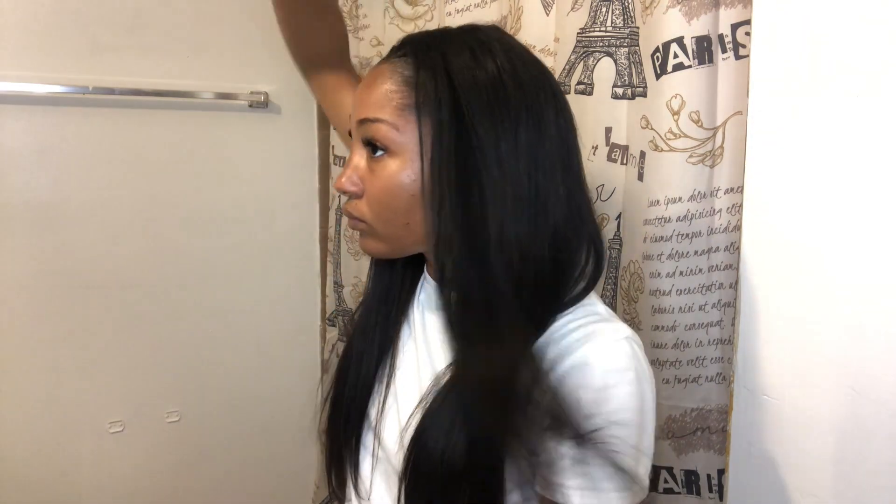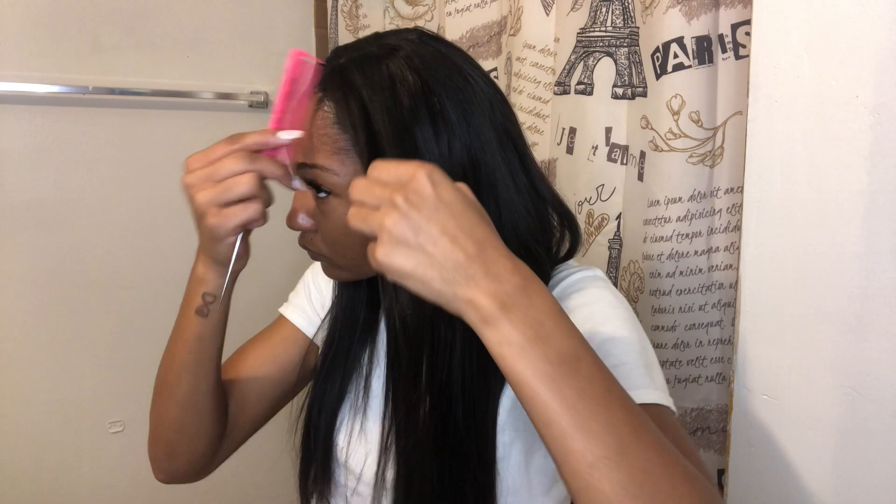I'm using a little bit of edge control to smooth my edges. I wish I hadn't used it because now my edges are kind of hard and I don't want to run the flat iron over again. Let me know what's something good I can use on my edges that'll make them smooth but not cakey. This is the finished look — I went and got dressed after this to go out. Thank you so much for clicking on this video and I'll see you in the next one.